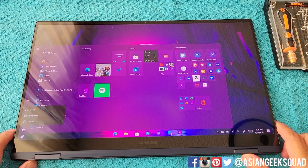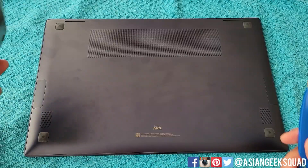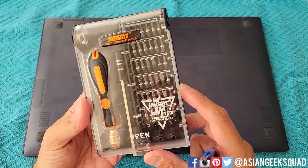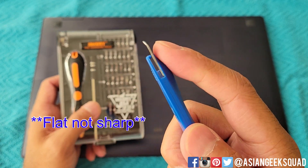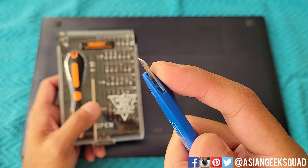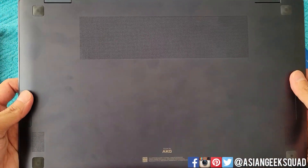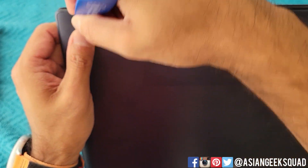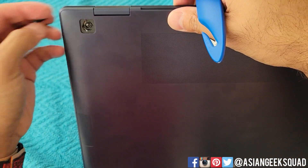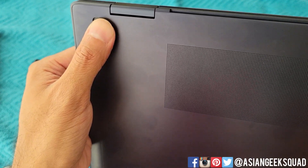First thing you're going to do is go ahead and turn off your laptop. The tools I'll be using today — I have this handy kit I bought on Amazon for a couple dollars. I'll be using this letter opener; you need something sharp and thin like this to pry the lid open. Here is the bottom of the Galaxy Book Pro 360 and as you can see there are no screws — they are hidden behind the rubber feet. I'm going to use this tool to remove them. Try to be careful so you don't scratch up the paint on your device.